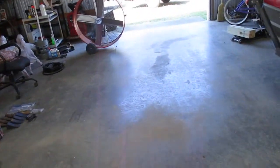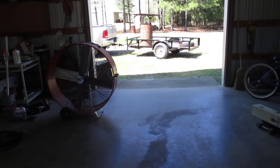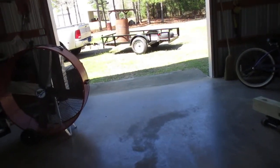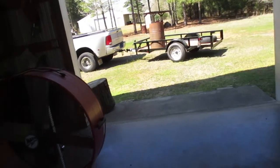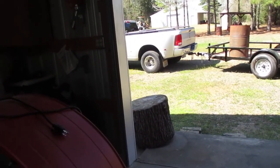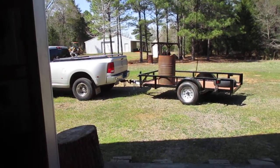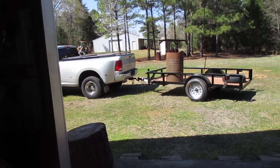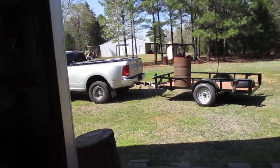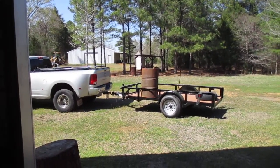Coming up on about 3:30. I still got to put the trailer away and put some stuff from my truck into the new barn — more stuff I brought up. I got some stuff I need to take back. I need to work. That's about all for this one. I might go down and sit in the hog blind — might not. I kind of woke up tired today and actually did a lot, so I'm kind of tired still. That's all for this one. Thank you.